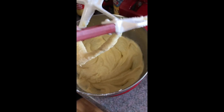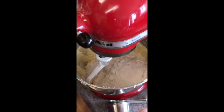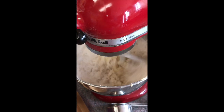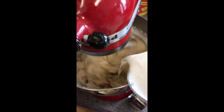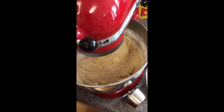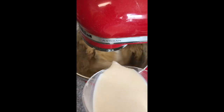Now we're going to alternate adding into our batter about one third of the flour mixture and one third of the milk in three stages. After each stage, make sure you stop the mixer and scrape the bottom of your bowl to ensure that you have no unincorporated flour or lumps in your batter. If you are using a stand mixer, keep it at a low speed, and if you're using a hand mixer, keep it at the lowest setting.